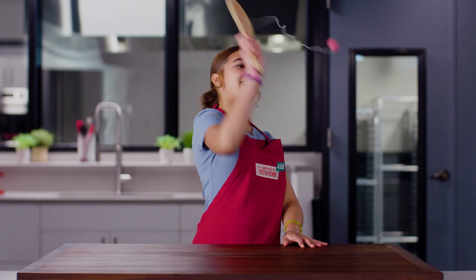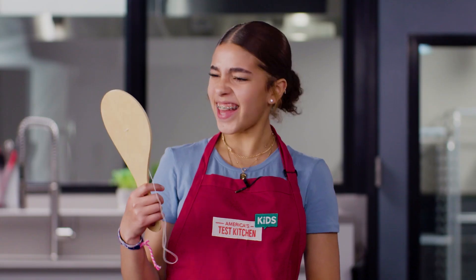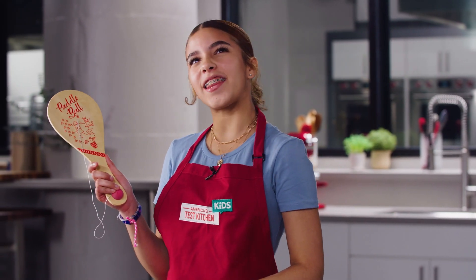One and a half hours? What am I going to do for that long? That's actually kind of fun. I wonder if there's an app for that.